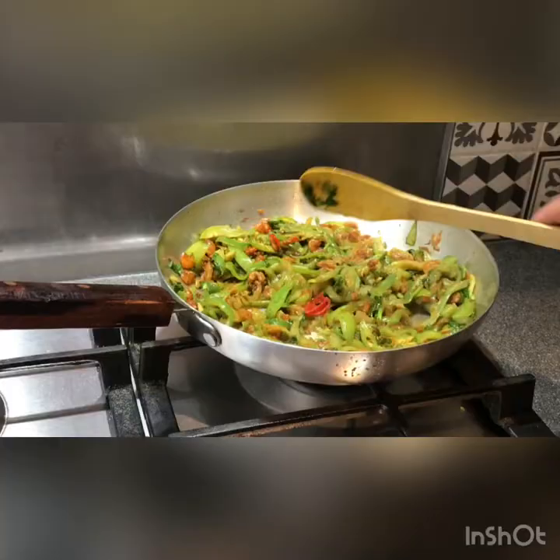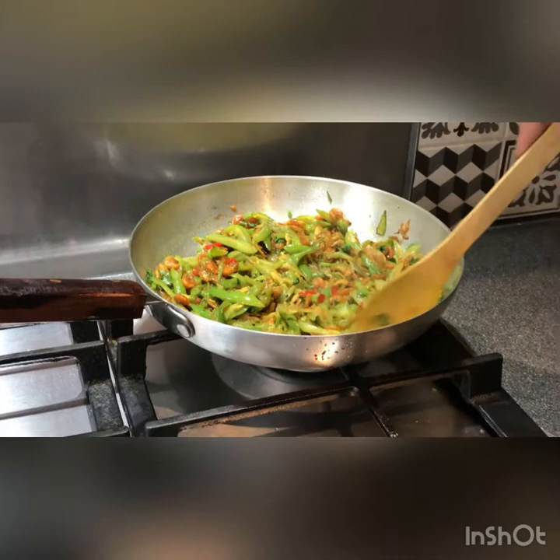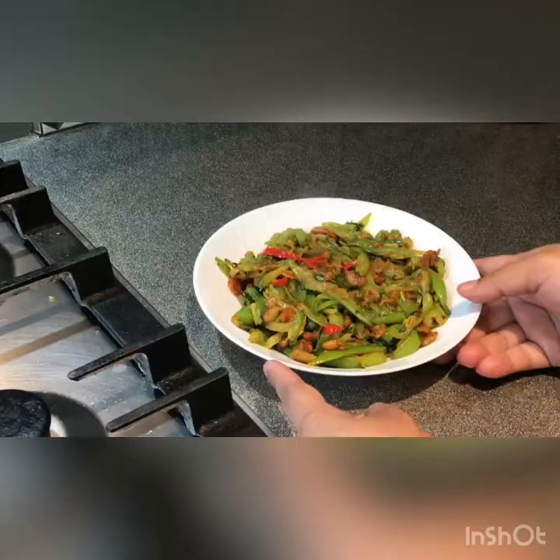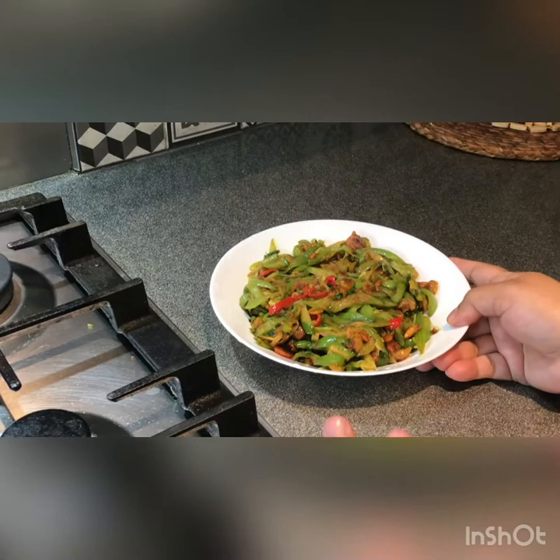If we want to use a color, it is also a color. We have to use a lot of sugar. We can use a lot of sugar if you want to. I hope you enjoyed this video.